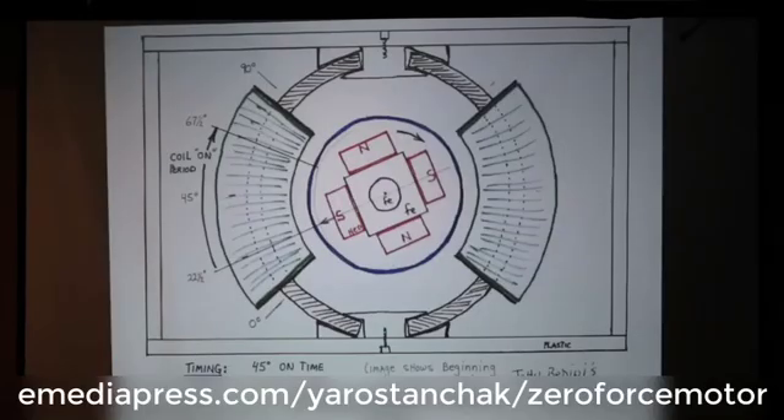This is a diagram that was put together by Peter Lindeman. It's very self-explanatory. It shows you essentially here are the two coils and here are the rotors — the rotor with the magnet configuration: north, south, south.